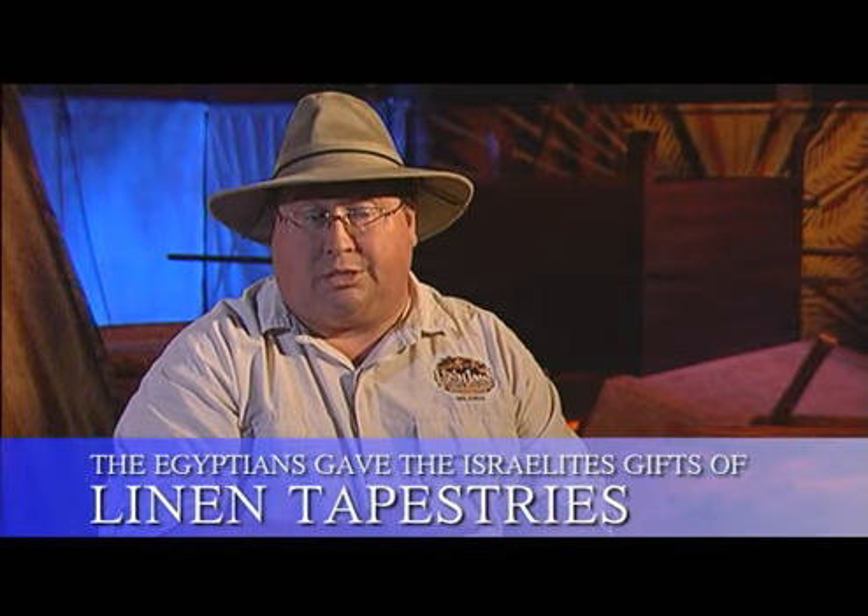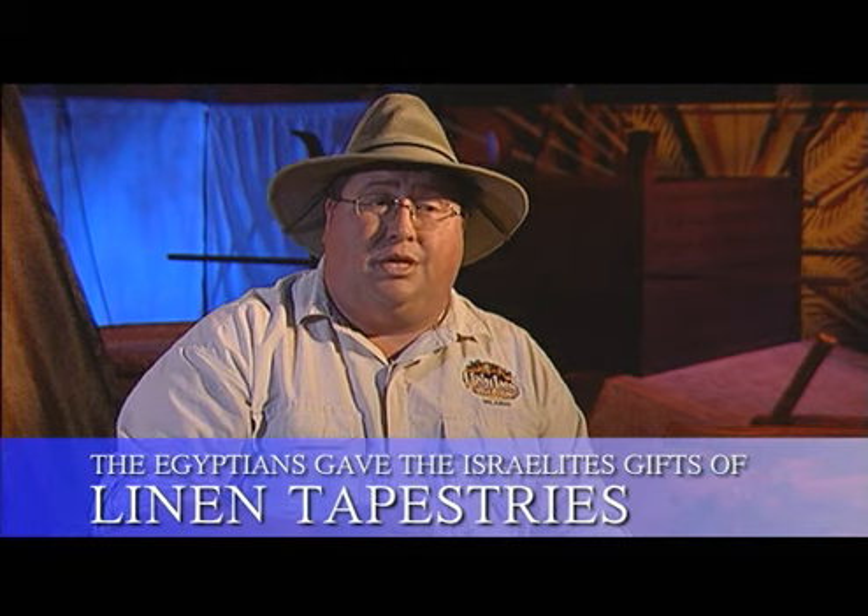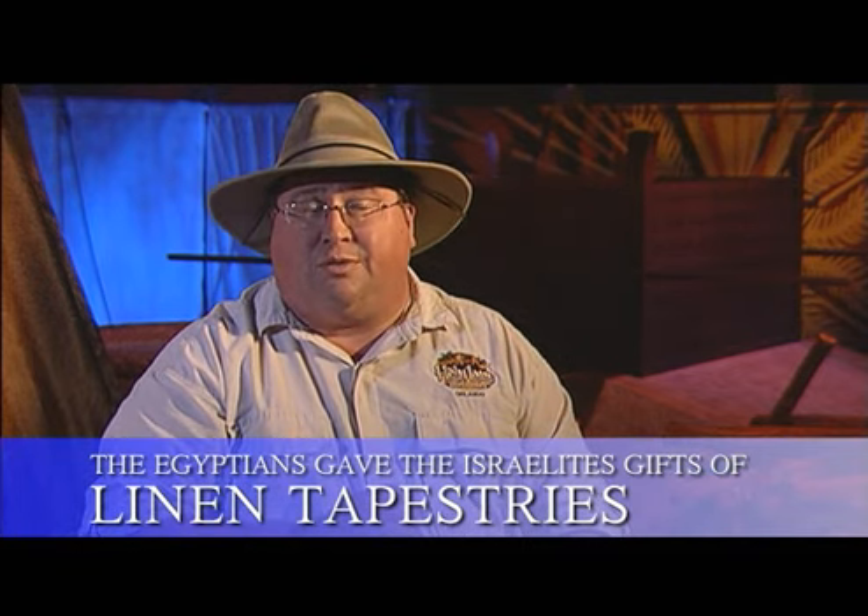We are told in the Bible that the Jewish people made the Wilderness Tabernacle and many of its panels out of linen. Now, they were shepherds and would have had wool, but where would the linen come from? In the story found in Exodus, talking about the ten plagues of Egypt, right after Pharaoh released the Jewish people from bondage, God caused the Egyptians to find favor with them. They gave them not only jewels and gold, but also tapestries — and many scholars believe these were the finest linen tapestries from all of Egypt.